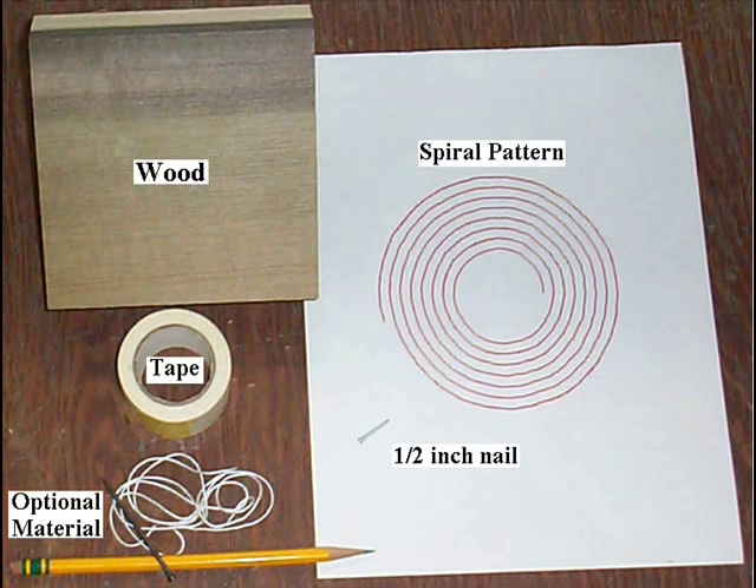Next you'll need one small nail about a half an inch long. This will be used in one of the final steps. You'll need a spiral pattern that is included in the pamphlet. Make extra copies of the pattern — it can only be used once. When you're done making the cut there will be little left of it. You'll need some tape to hold the pattern on the board. Any kind of tape will work; I use double sided carpet tape.